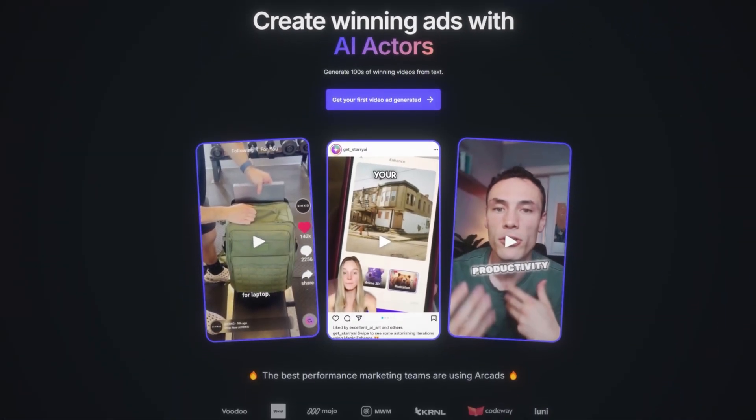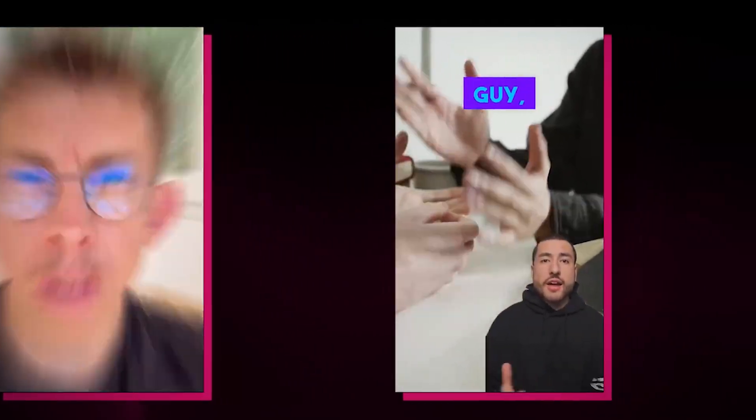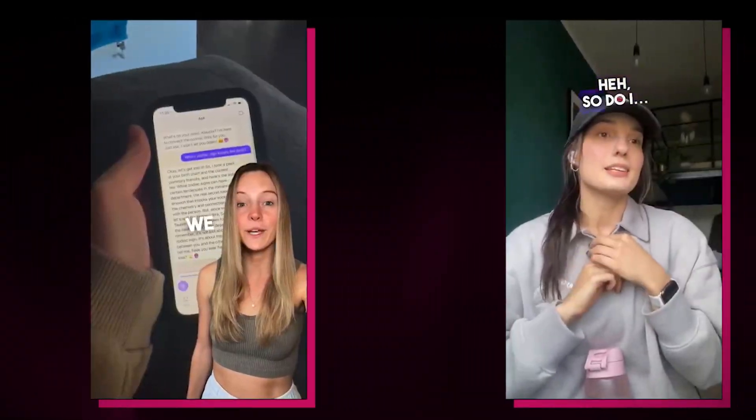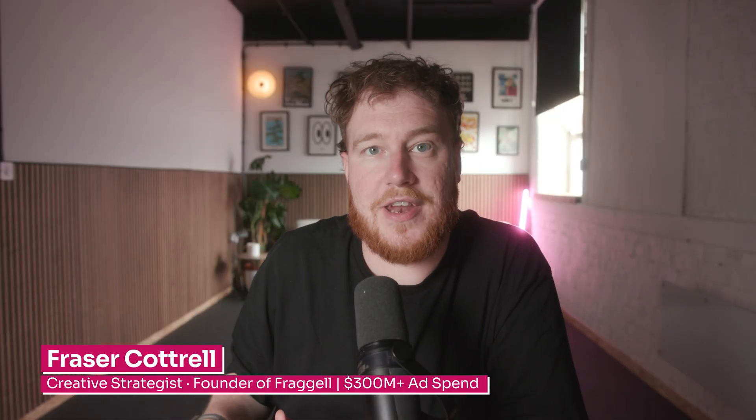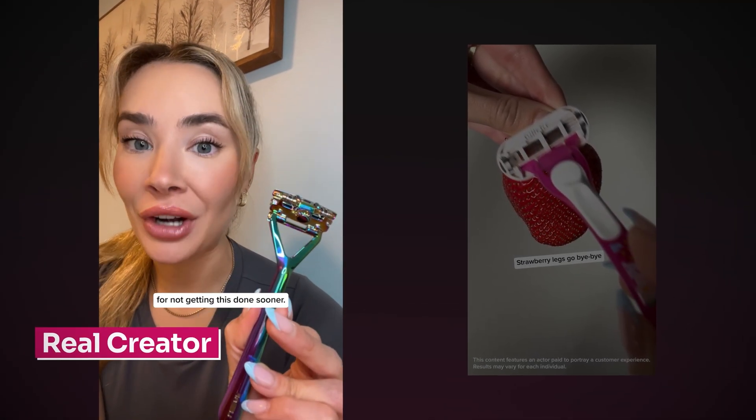Arcads AI claims to replace human creators and make realistic AI UGC videos in minutes. As a creative strategist that does this for a living and makes hundreds of videos every single month, this is direct competition. But is this a tool that we can actually use or is it just another software with AI slapped on the front of it? So I decided to put Arcads to the test, and honestly, I'm angry at myself for not getting this done sooner.